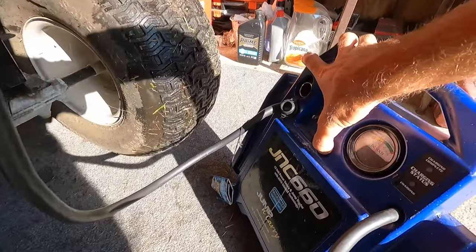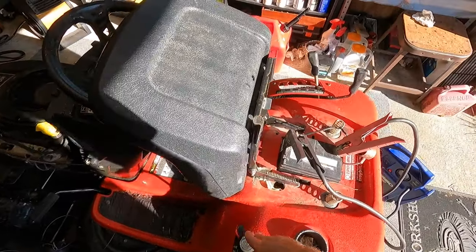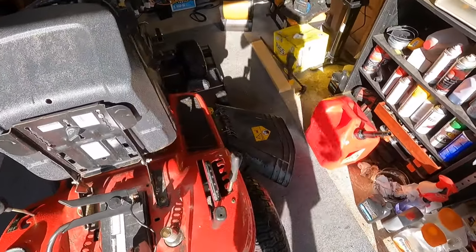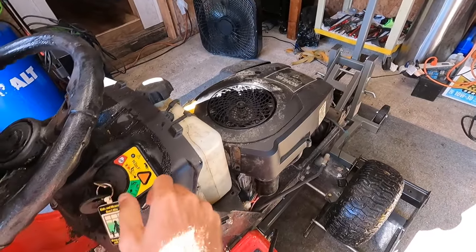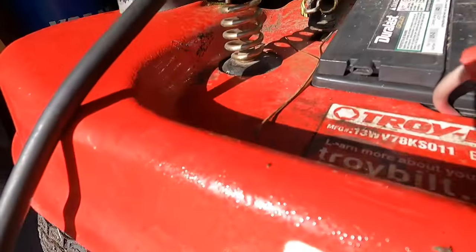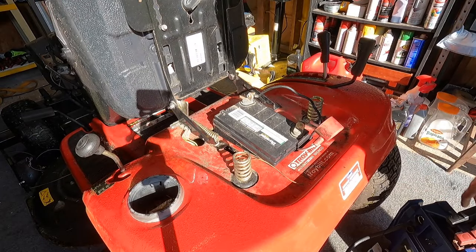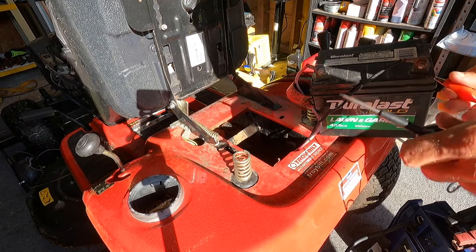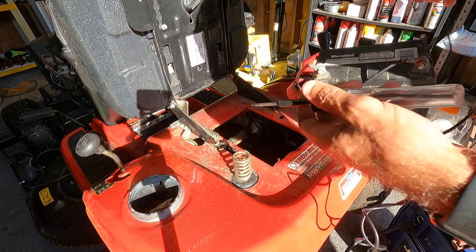Alright, the jumper pack is hooked up, we've got about 12 and a half volts. Neutral, PTO is off, parking brake is set. Here we go — a whole lot of nothing going on. Just listen to that solenoid. I'm not getting a click or anything. Let's check this solenoid to see where we're at. Let's pull this battery up. Let's see if this battery even has 12 volts. We do have 12 volts at this battery, at least enough to light that up.